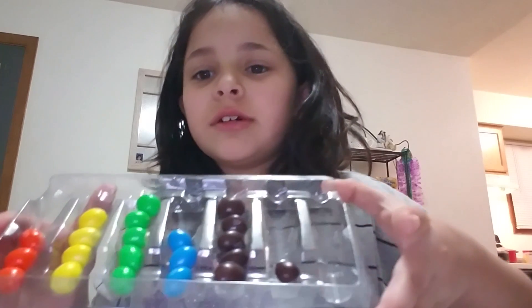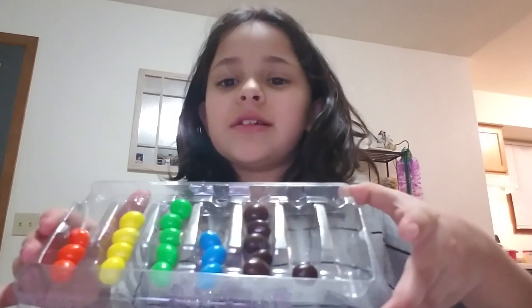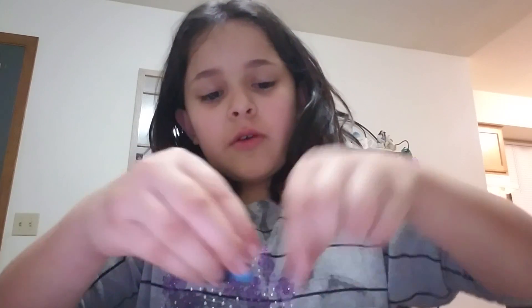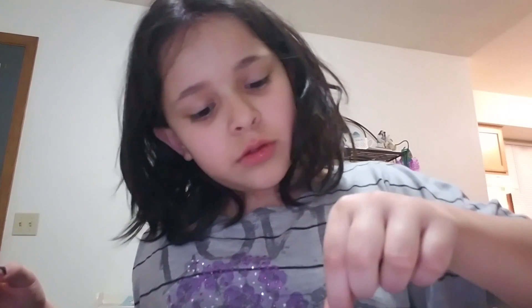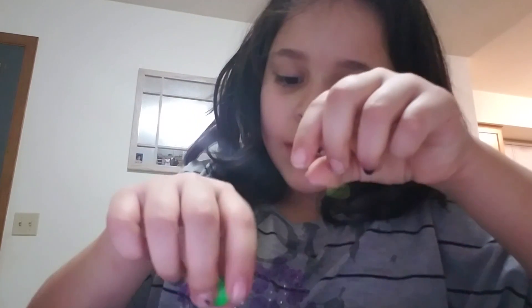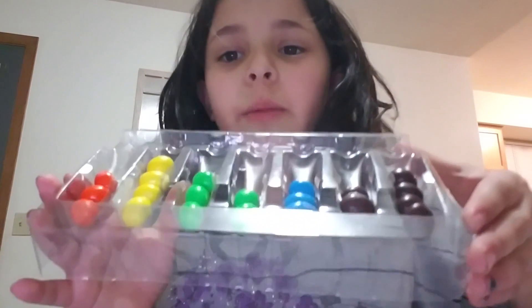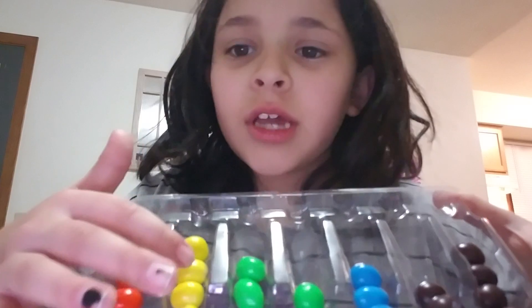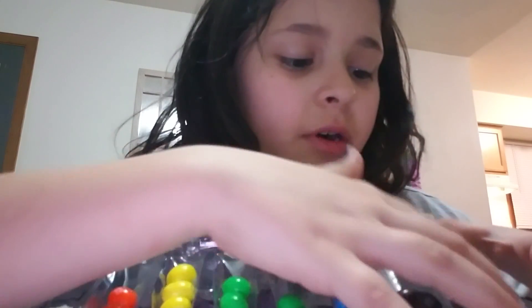And so yeah, there we go — color order! I'm just gonna scooch these over a little bit. There we go. Color by color: yellow, green, green, blue, purple, purple. Now I'm gonna try one for each color. I don't know what's inside — there might be chocolate, or peanut butter, or some other type of candy. Starting with orange.